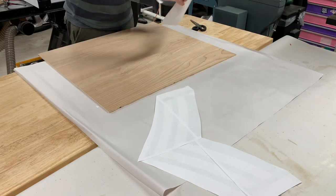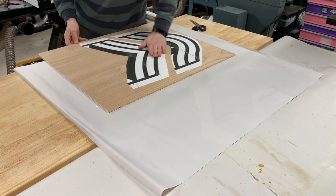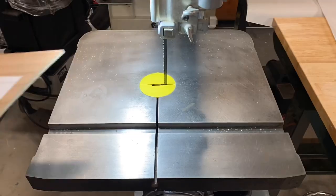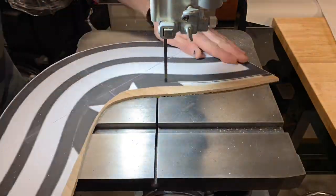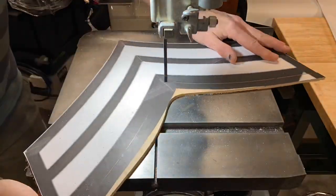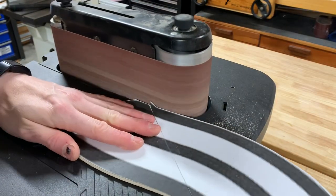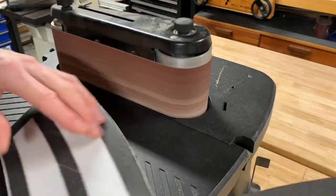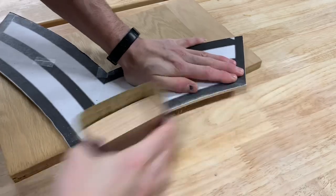To ensure a good final product, I spent a lot of time making the best templates I could. A lot of time was spent at the band saw and bench sander to get these just right. I did a final hand sand on the templates to get them as uniform as possible.